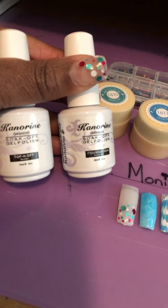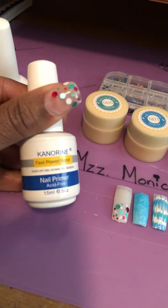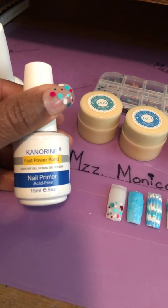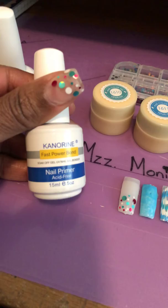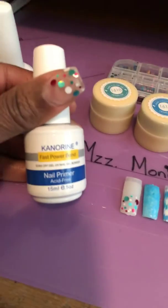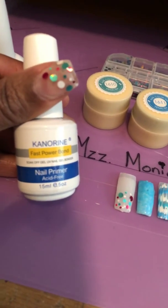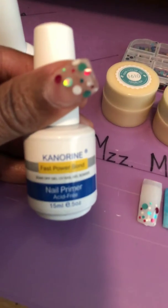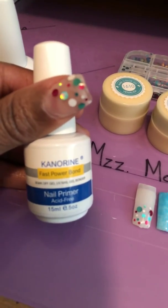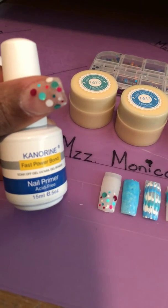I also used a primer for the first time on my own nail to see how it would work, and I love the adhesive feeling you get. I had to touch it after I put it on. You do get a little sticky inhibition layer, and it's not bad — you don't need to put it in the LED or UV lamp at all. It just is what it is, and I love it.